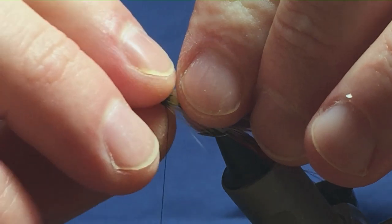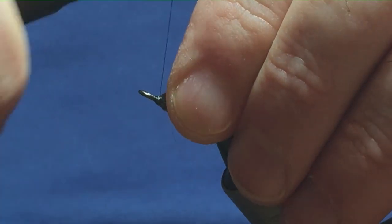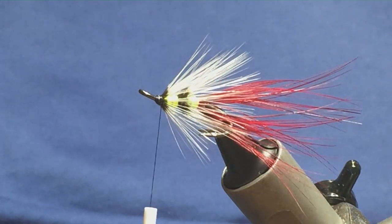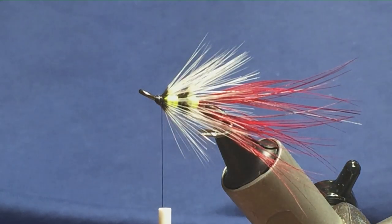Just fold it back, come in with a couple of tight turns. There's jungle cock on the fly — I'll have two small eyes here for this wee size 12 hook. Just let me get them sorted out.